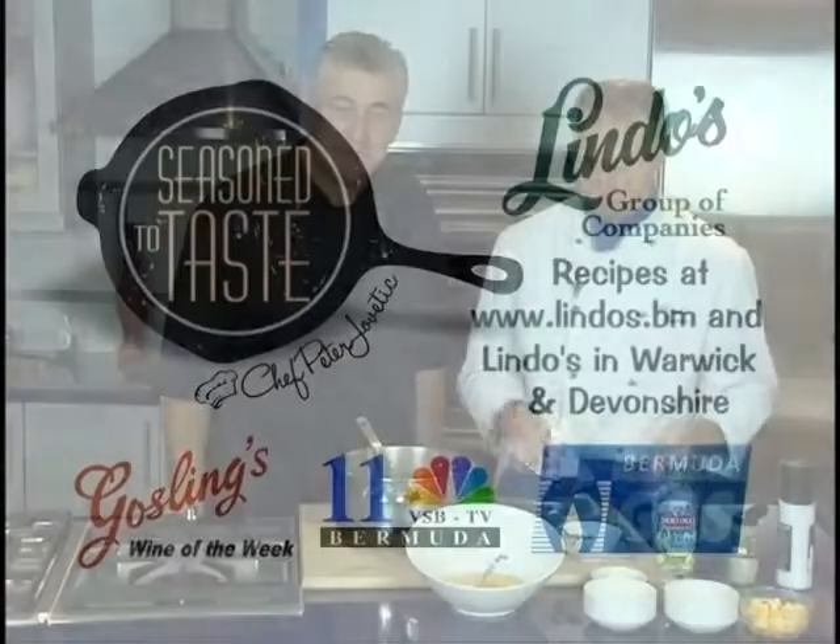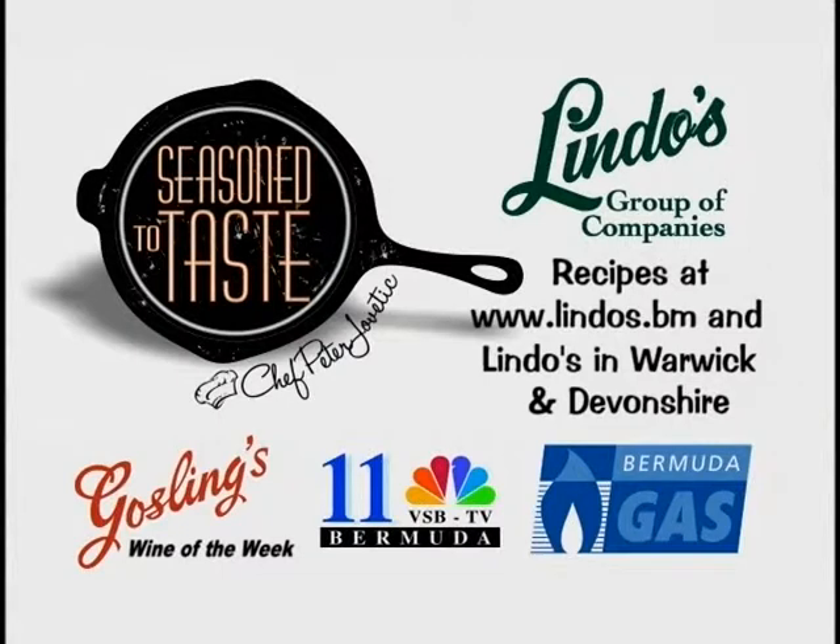Season to Taste with Peter Javetic is an exclusive presentation of Lindo's Group of Companies, featuring Gosling's Wine of the Week. A VSB TV 11 production, recorded on location at the Bermuda Gas showrooms.